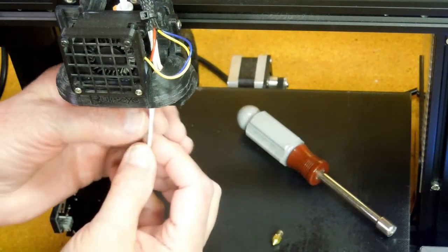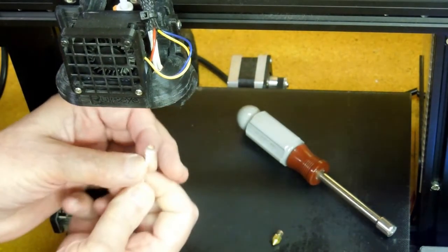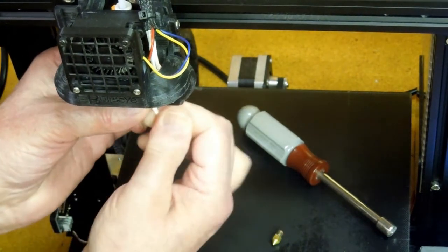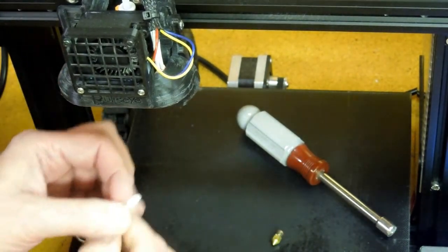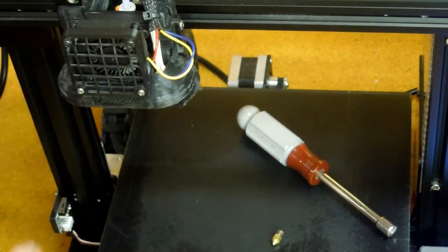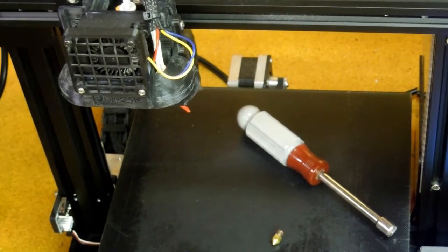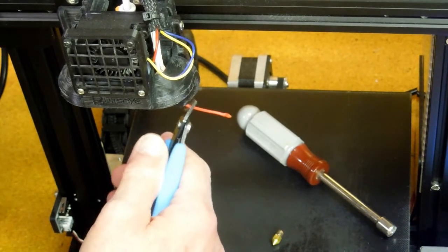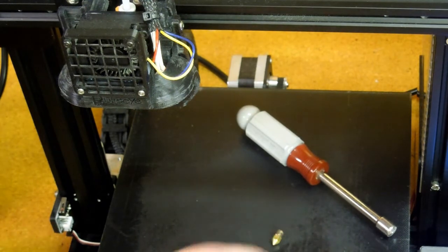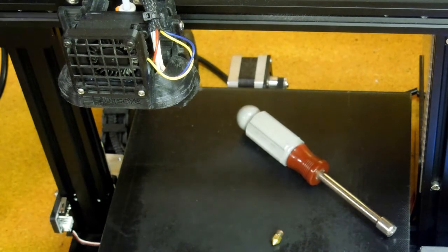Then take a Q-tip, stick it up in there, and spin it — that will bring out any gunk that's left up inside and also clean the threads for the nozzle. Then push some filament back down through there, cut it off, and pull it back out. That will push any fibers or anything that came off the cotton swab out of there.